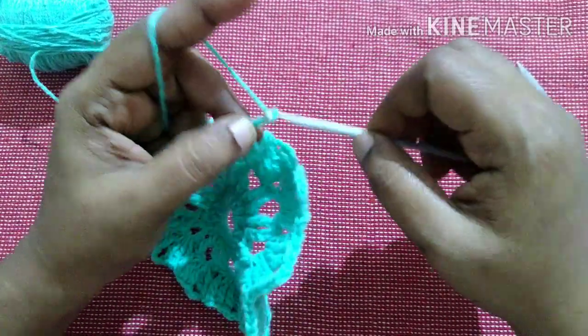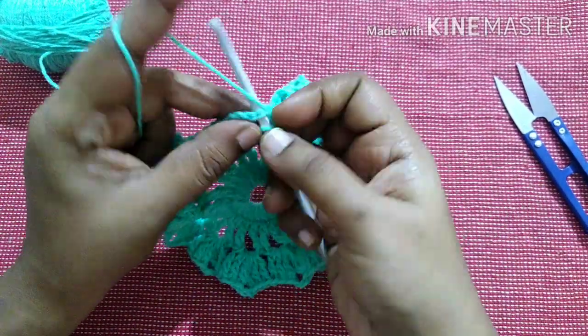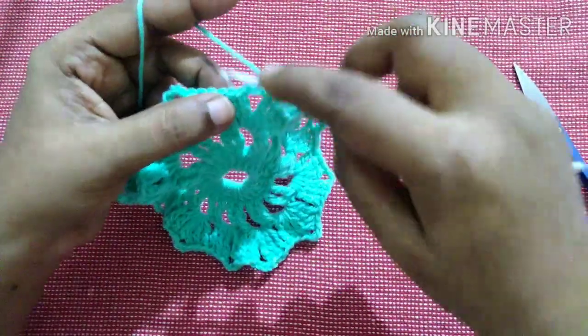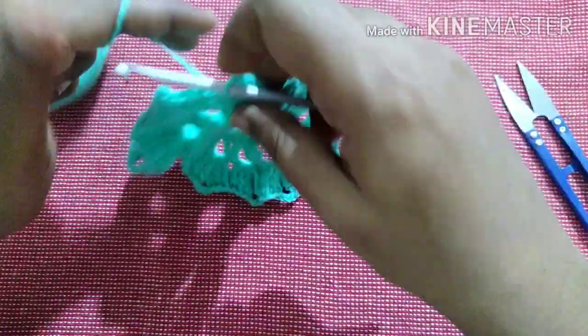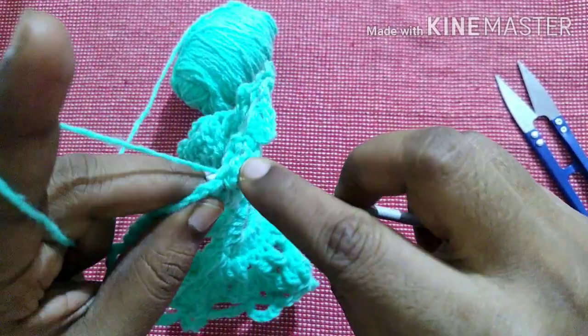This is the pattern to follow for this row: chain 5, skip 4 stitches, single crochet in the 5th stitch. Repeat — chain 5, skip 4 stitches, single crochet in the 5th stitch — till you reach the end. Finish this row by doing a slip stitch in the first single crochet.